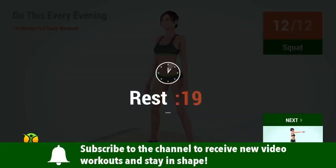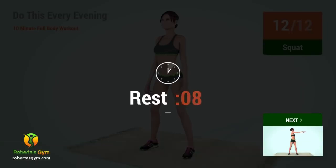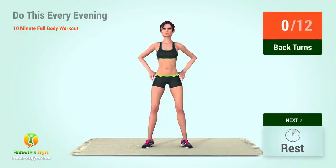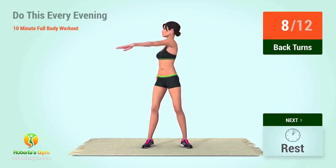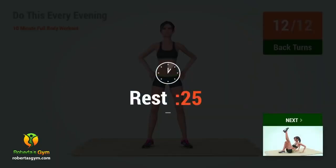Rest time. Up next, back turns. In 5, 4, 3, 2, 1, go. 1, 2, 3, 4, 5, 6, 7, 8, 9, 10, 11, 12. Rest time.